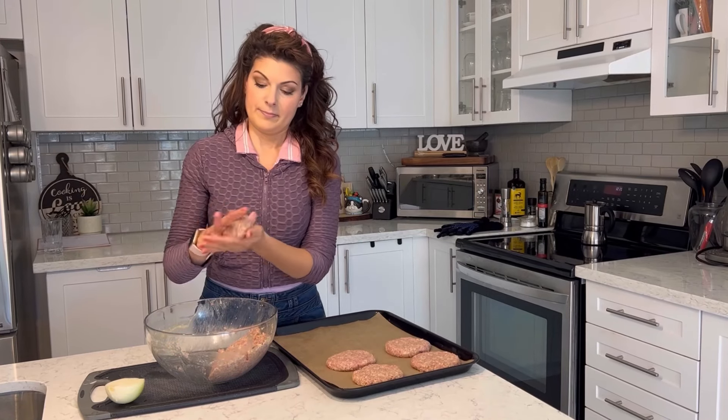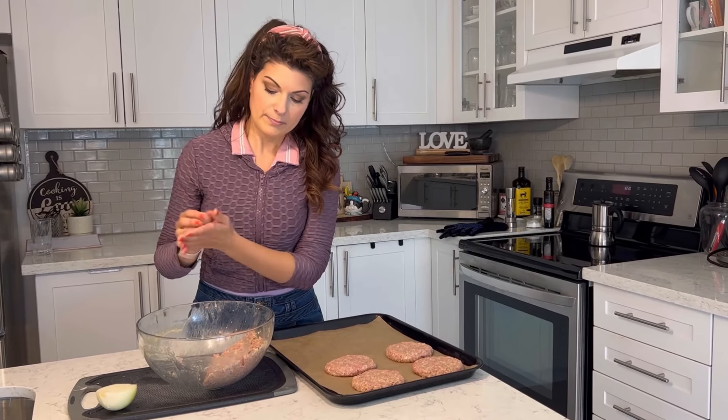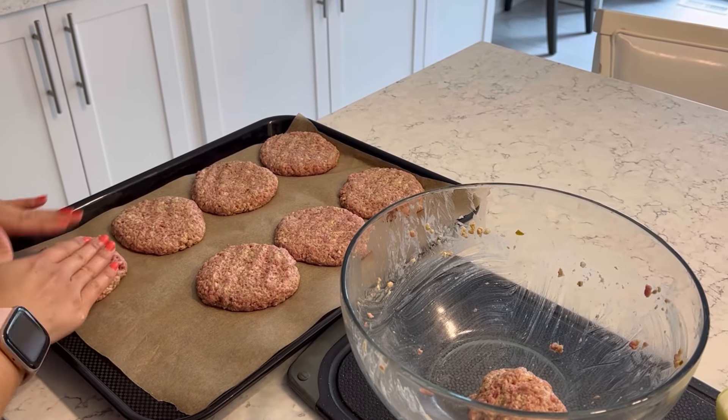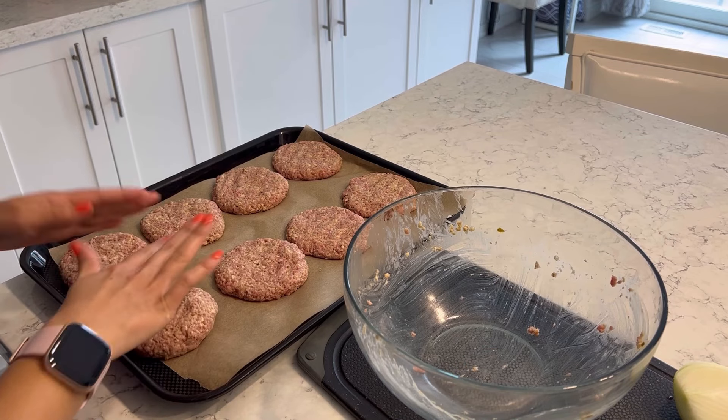The good thing about adding oats too is that the patties don't shrink. Unlike straight meat where fat is lost into the grill, the oats absorb the fat so they remain the same size.